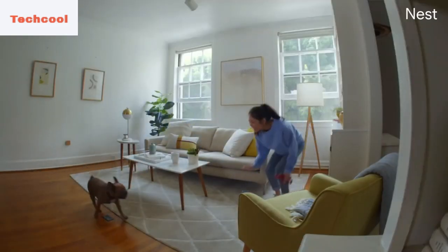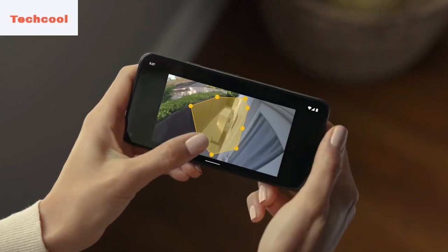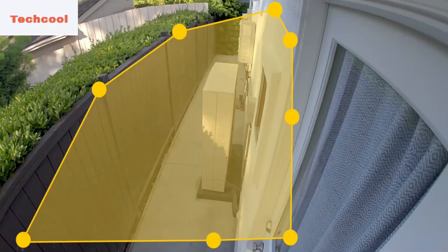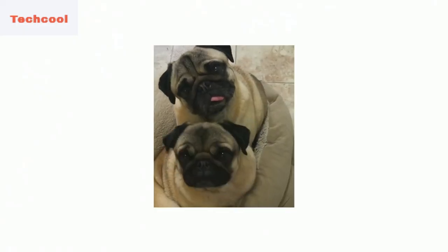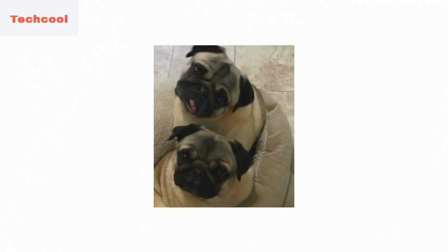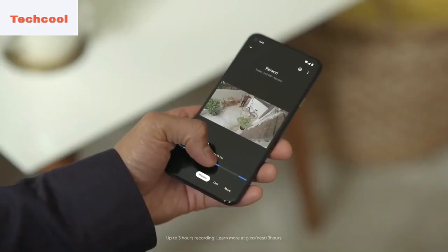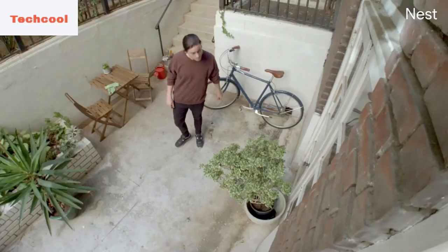This is the battery-powered Nest Cam from Google. It's a camera with built-in intelligence that helps keep an eye on your home. It allows you to monitor your home 24/7 with its live view and has a rechargeable battery so that you can install it anywhere around the house. The camera will also detect people, vehicles, and animals, so you'll be alerted when your dog walker arrives.